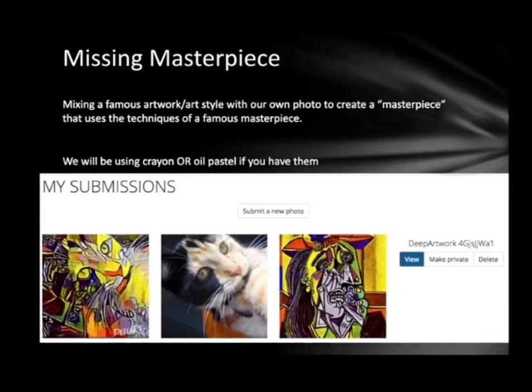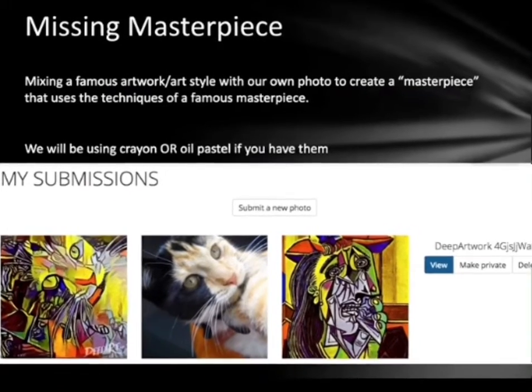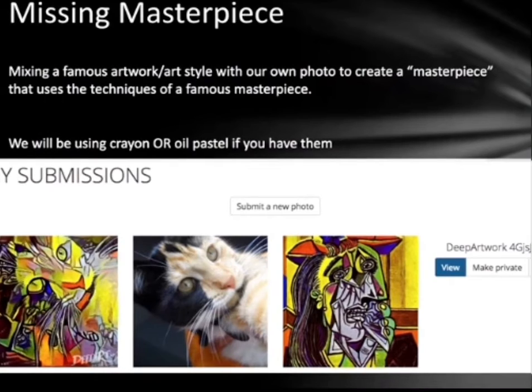Our next project is called a missing masterpiece. Basically what we're going to be doing is mixing our own photo with the artwork of a famous artist. We're going to use a website to blend those two together to create a quote unquote missing masterpiece. Then you are going to use crayon or oil pastel to create this missing masterpiece that mimics the style of a famous artwork.